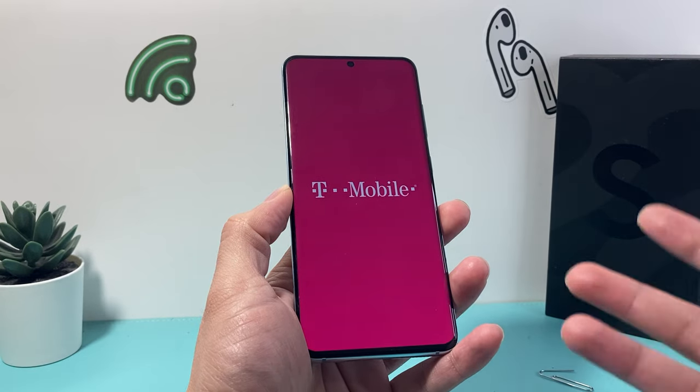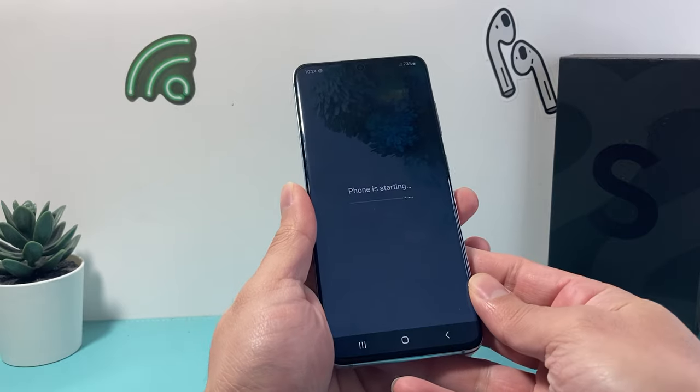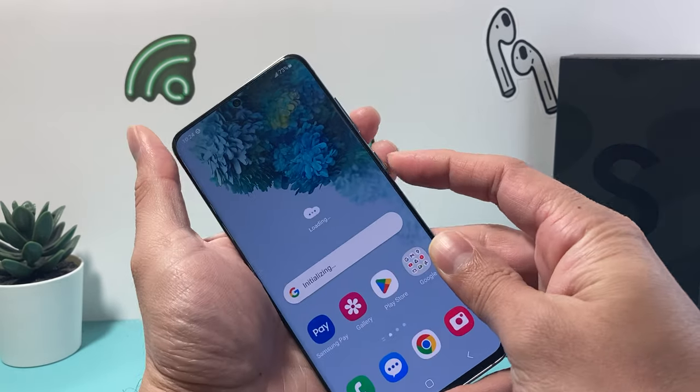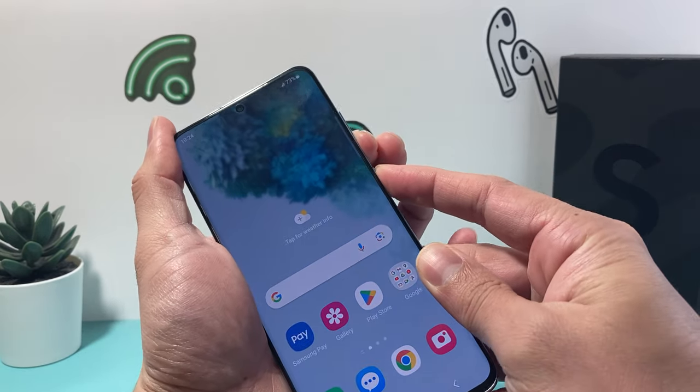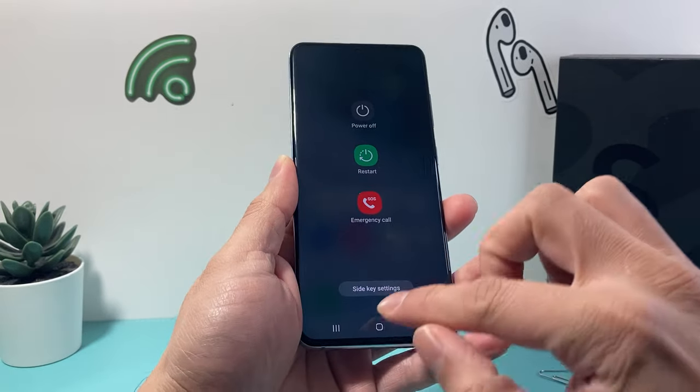Because I put in a SIM card, it's basically just reading my SIM card as well here. If you needed to restart it again, you're going to hold the volume down and that button underneath, then click on restart.